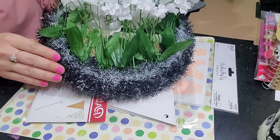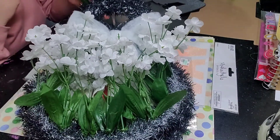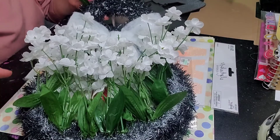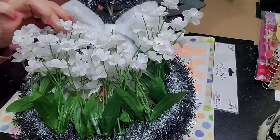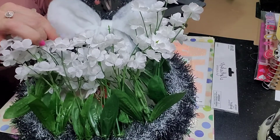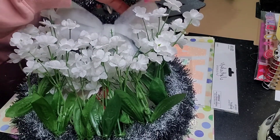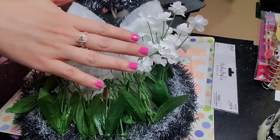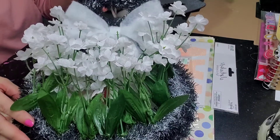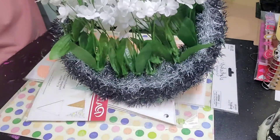I got the spray can out of my papa's stash — shh, don't tell him — and I sprayed him up. Then from the same fabric I made the candy canes with, I made a little bowl for him. And I already had this baby's breath from the Dollar Tree, so I just added it in.